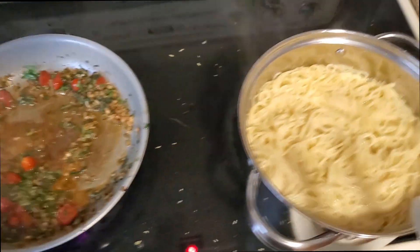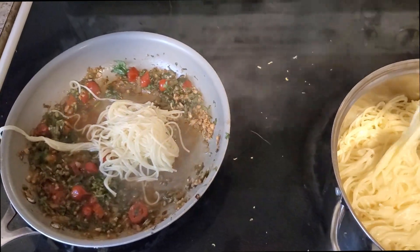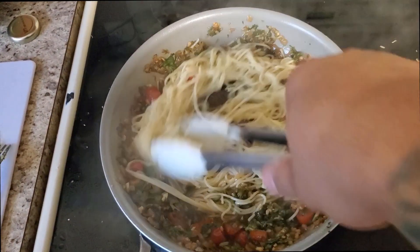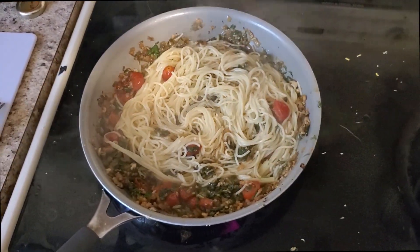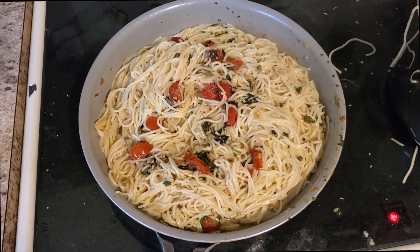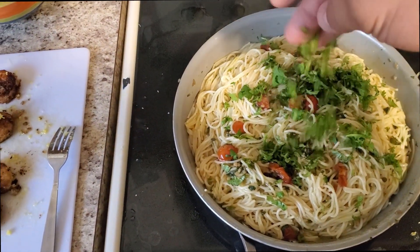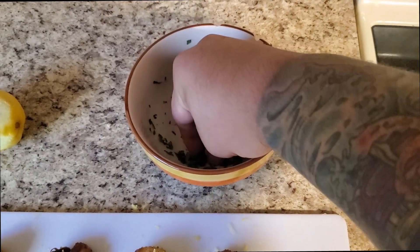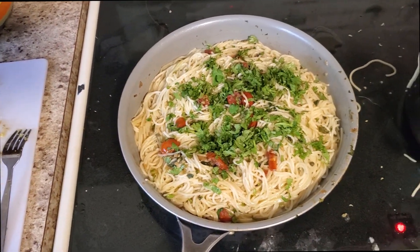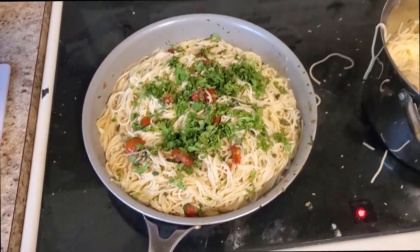Our sauce is done. We're going to go ahead and add the noodles — straight from the pan right in here — and toss them around a bit to make sure the noodles get completely coated in this wonderful sauce. We're going to let it cook and then move on to the finishing touches. Once the noodles and sauce are mixed, we're going to add the fresh-cut parsley right on top as a garnish. We've got it on medium heat just to cook off a little water. Fresh parsley is really going to amp up the taste.